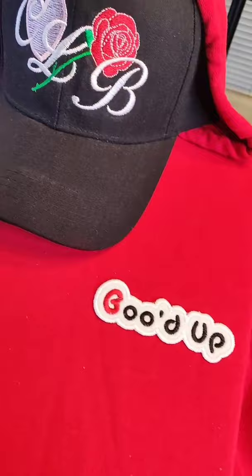What about this? I don't know. Should I take up the whole space or just like a left chest logo?